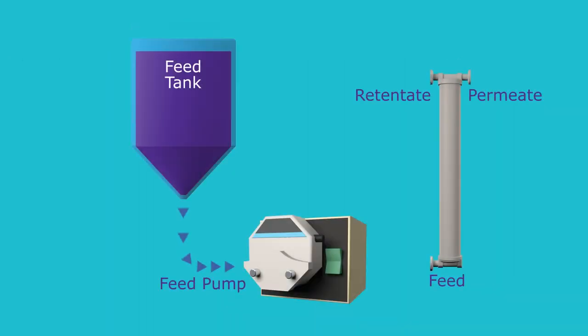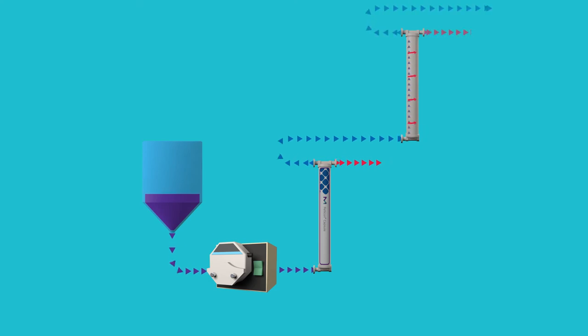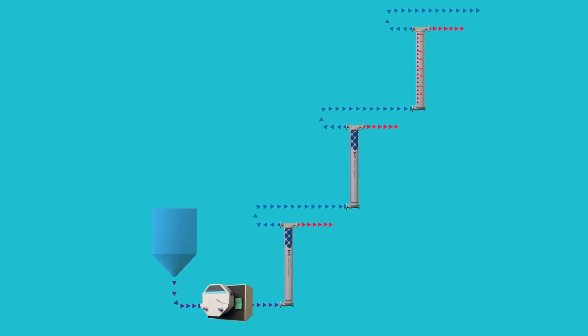An alternative system operation is single-pass TFF, where the drug product is sufficiently concentrated after a single pass through Pelicon capsules in series, without retentate recirculation.